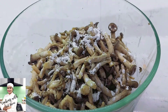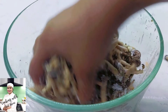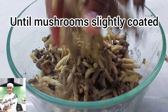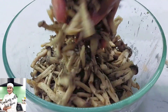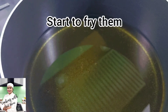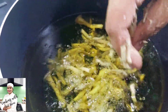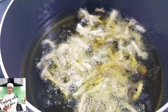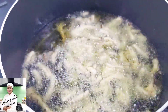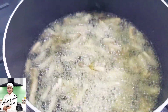So in this recipe, we will use quite a bit of mushrooms. Make sure that they don't have any damaged parts on the vegetable. This is the first mushroom that I will use.